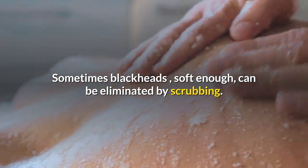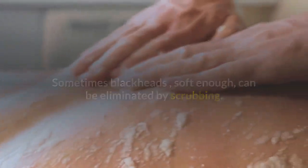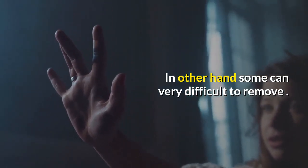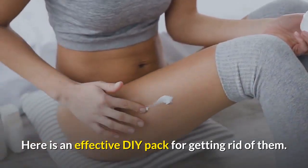Sometimes blackheads are soft enough and can be eliminated by squeezing. On the other hand, some can be very difficult to remove. Here is an effective DIY pack for getting rid of them.